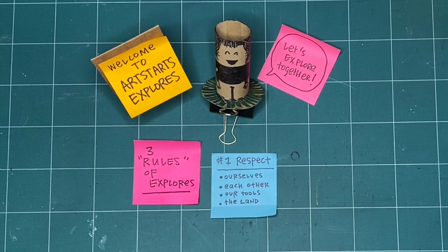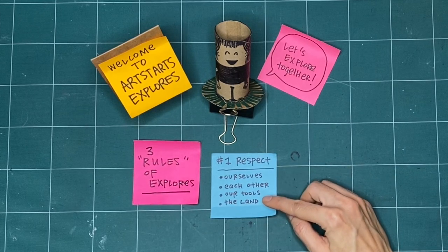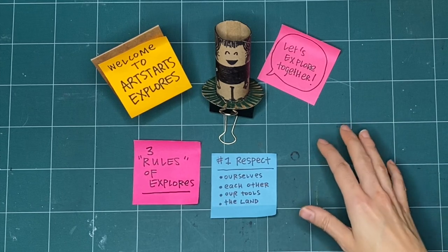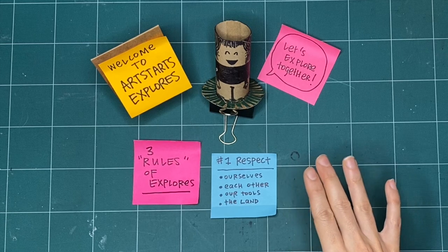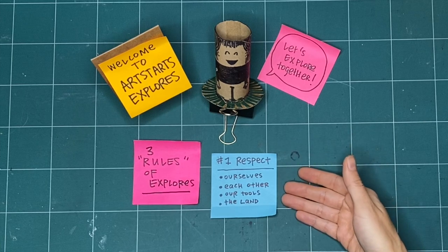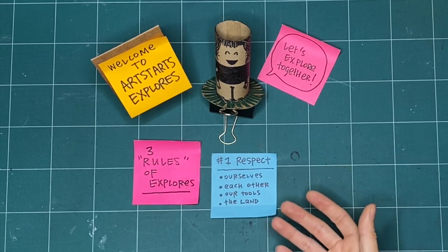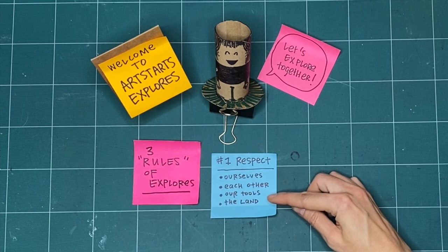We can respect each other by asking how long they'll need the tool so we can move on to something else. Or if we need it now, we can let them know when we will be done and pass them the tool when we're finished. We can also practice respect by acknowledging the land. This space is my studio space, and I'm on the stolen or unceded territories of the Musqueam, Squamish and Tsleil-Waututh Nations as an uninvited guest. You can practice respect by finding out the territories and lands where you are watching and making from today, and by being the best guest you can and respecting the host nations, the lands, and waterways where you live.